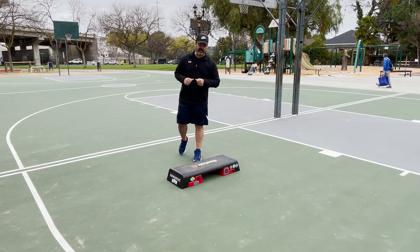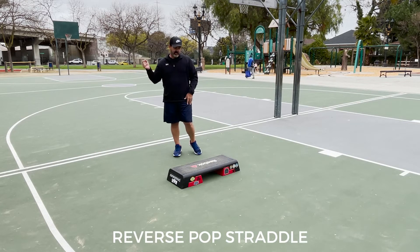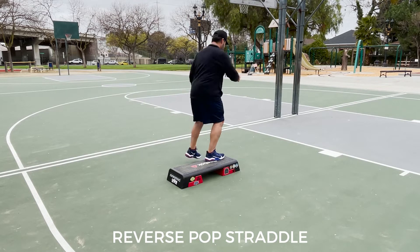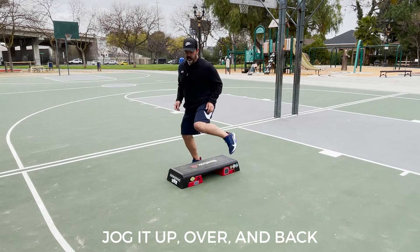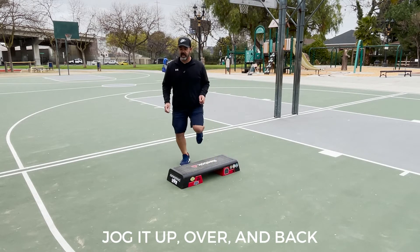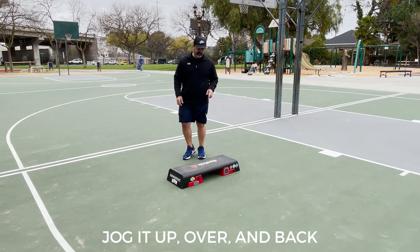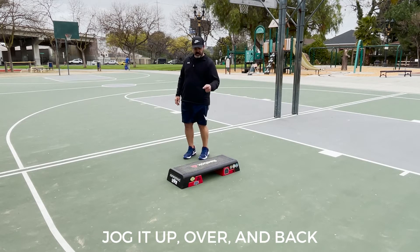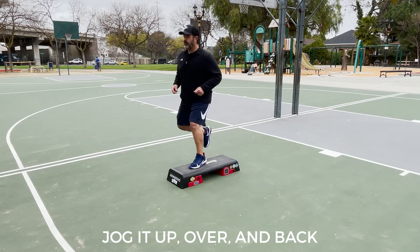Third combination of Unusual Dreams. We're beginning with the right foot on the back side of the bench. We begin with a reverse pop straddle, and now we're going to jog it up, over, up, and back. So we're going to jog on the bench, over the top, on the bench, and back. So we're going to jog it up, over, up, and back.